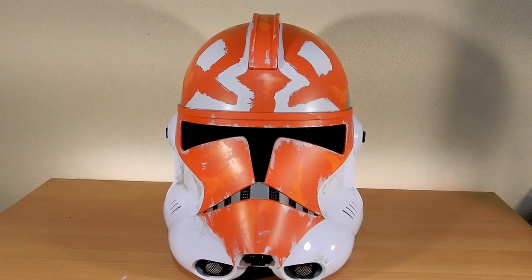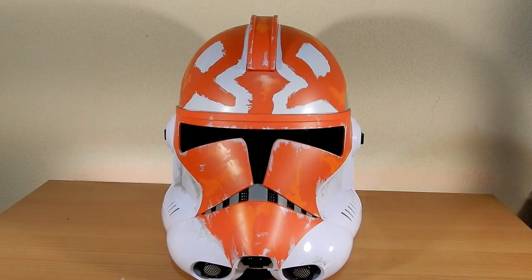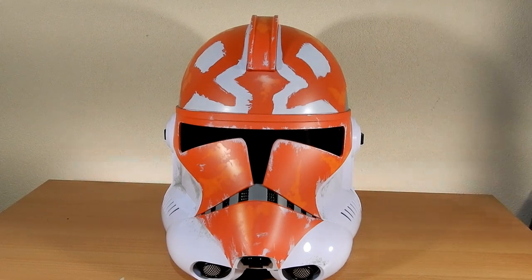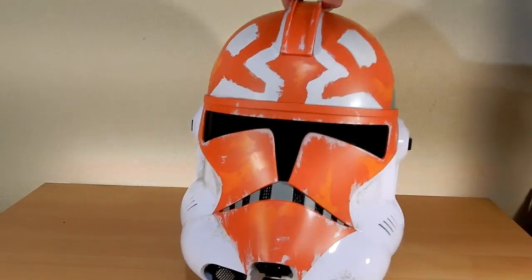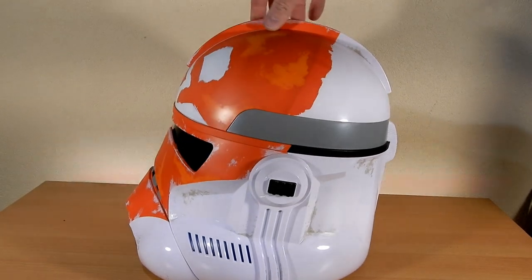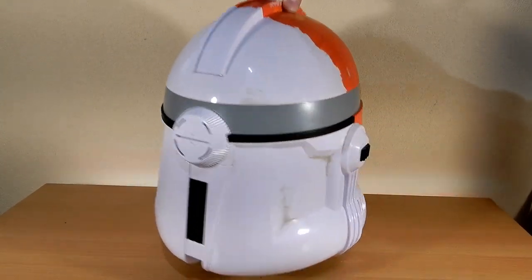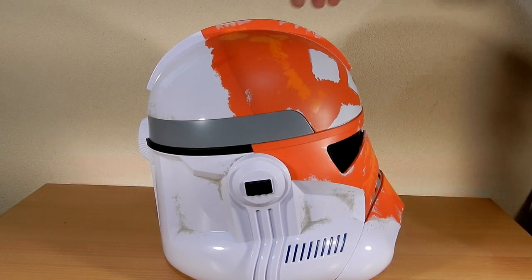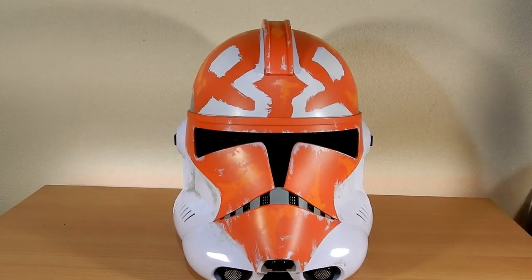This is just one helmet I couldn't say no to. These helmets are expensive — they retail generally for about $250 plus dollars here in Australia, about $270 at EB Games, which is generally the standard price. It's too much to collect them all, so I'm very picky. This is one I just had to get. I'd picked up the regular clean Phase 2 clone trooper helmet a few months beforehand, so when this one came out not long after, I was absolutely all over it.